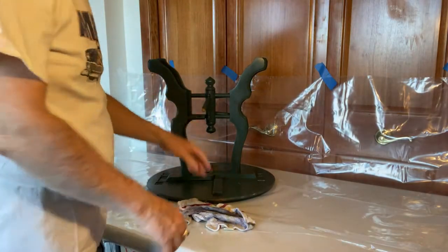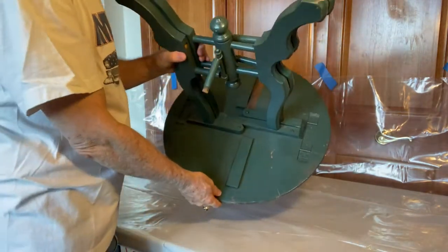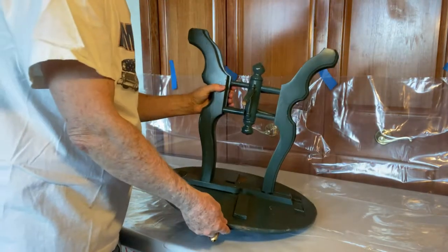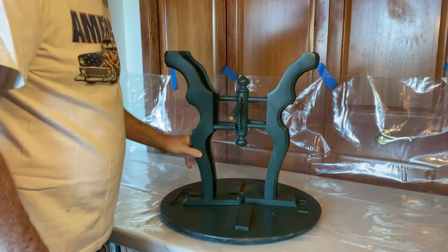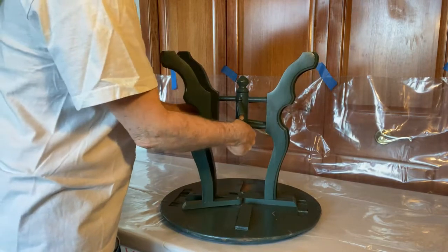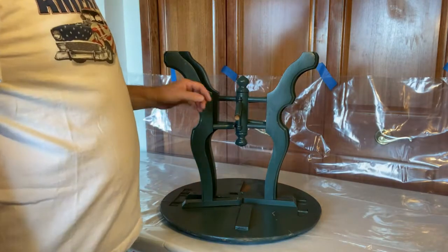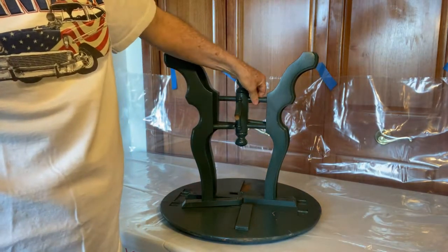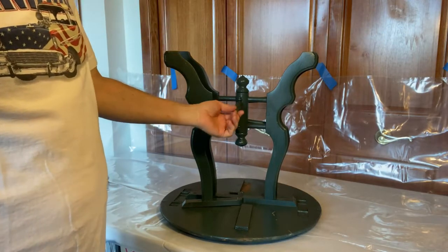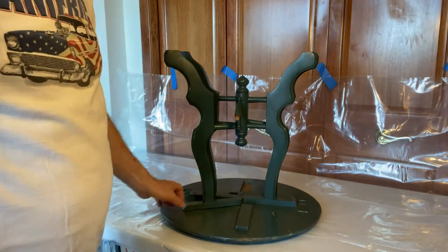Now the next thing I'm going to do is start taking it all apart. You can see they painted everything — they painted the screw heads, they painted everything. So it's going to be a thorough stripping job. It's already pretty loose. Some of these dowels are already unglued, so it's not going to be too hard to disassemble. If the dowels are tight, I won't tear them apart. If they're loose, we'll re-glue them.